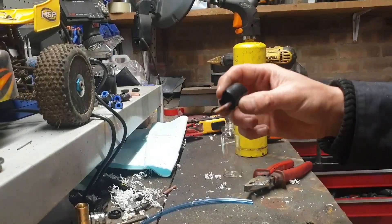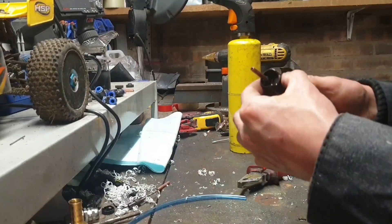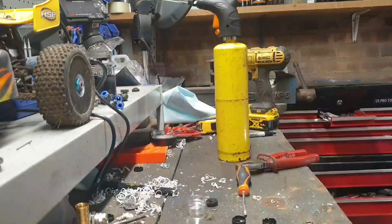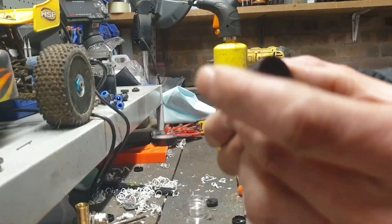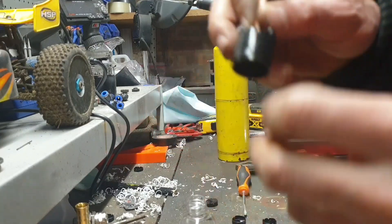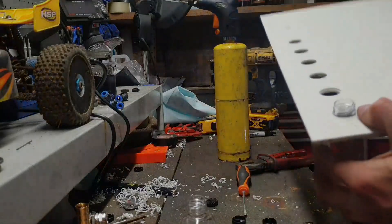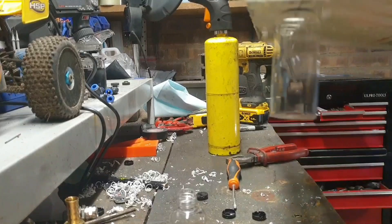I can see light through it — beautiful. We'll make a few of them, that thing goes on top. That's come together nicely. So I've got six of these made — you can see through the bottom, the bottles go through there and sit on top like so.